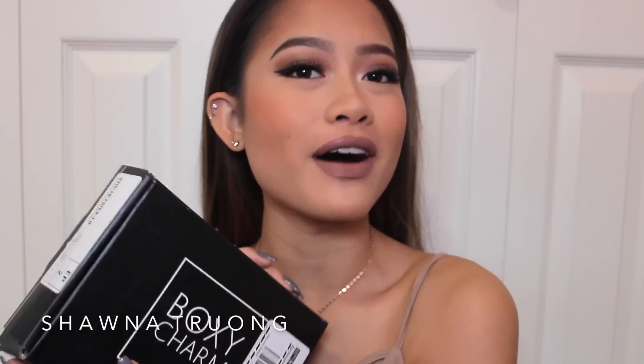My dog literally just stole the wrappers of these. Hey guys, it's Shauna, welcome back to my channel. So today I'm going to be doing October's BoxyCharm unboxing, so I'm just going to get started.